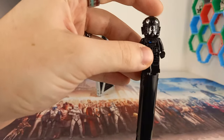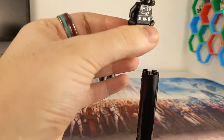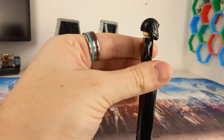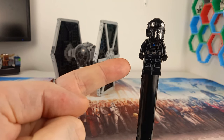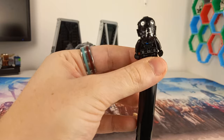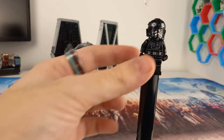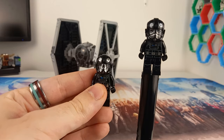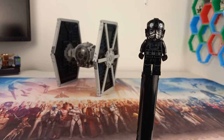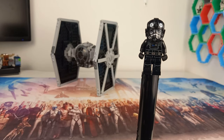We also get two other minifigures. Let's start with the Tie Pilot, because we recently got a brand new one in the UCS Tie Interceptor — there's actually a funny coincidence there. The Tie Fighter in the UCS Interceptor doesn't seem much different to this minifigure, but we've also recently got another version in the Tie Bomber, the Fang Fighter, and kind of in the Tie Interceptor as well. That version uses a slightly different helmet — none of those stripes you see here — making it feel more like a Special Forces Tie Pilot.